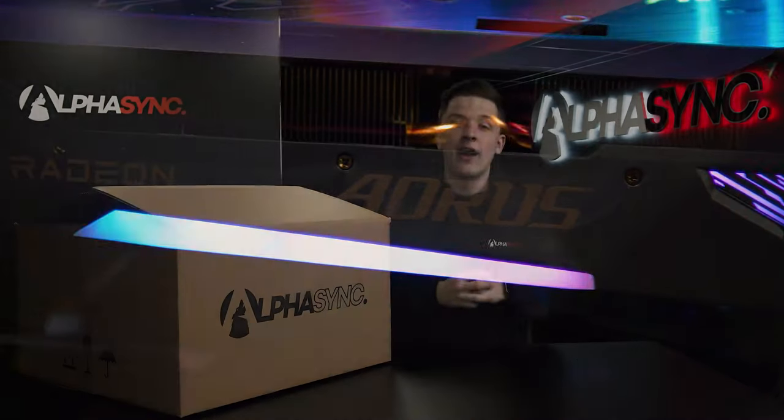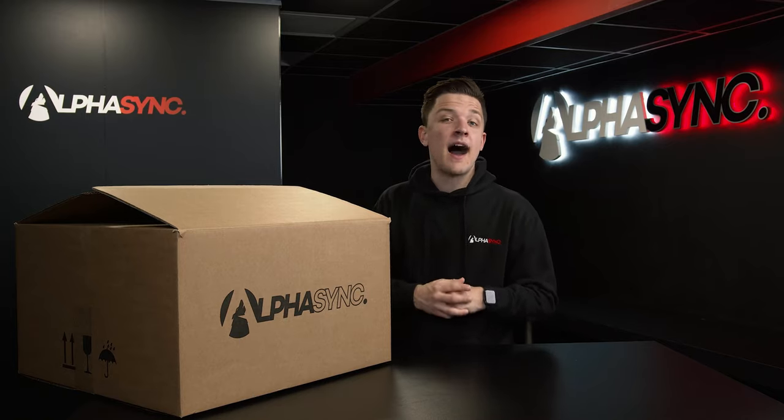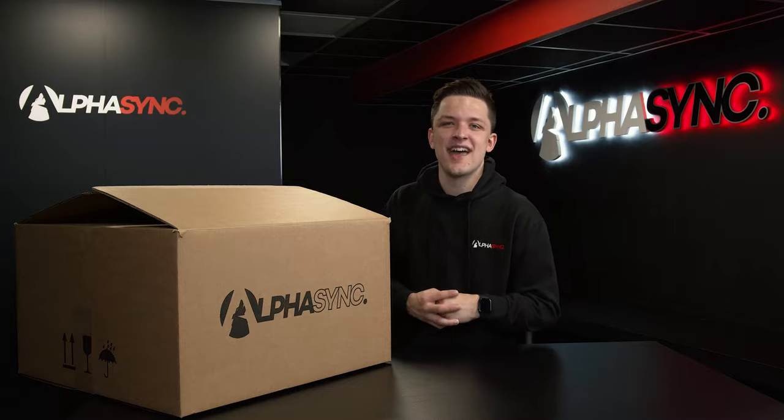So let's go ahead and unbox our AlphaSync gaming PC, explore the specs in more detail, and then boot it up and give Smart Access Memory a bit of a go. Let's do this.